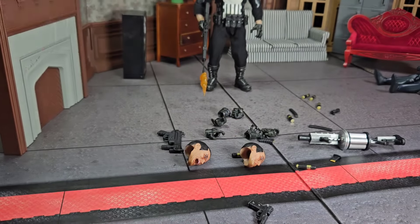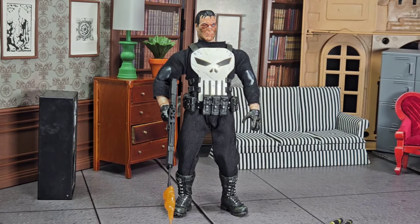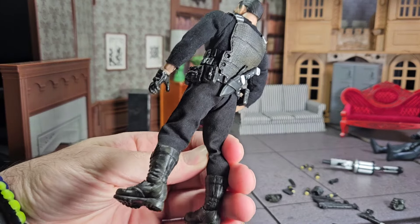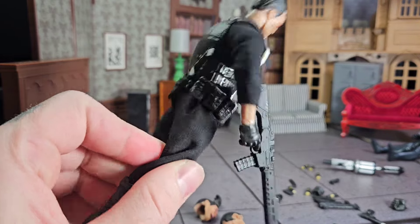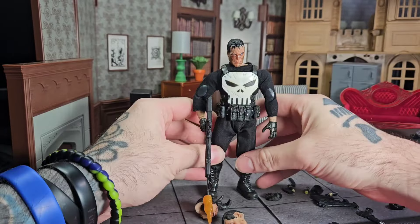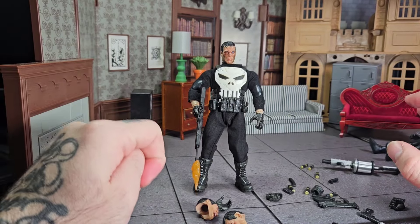But for people expecting to get an actual Mezco Punisher, you're sadly mistaken. As far as the body goes, the jumpsuit is okay and he does have a lot of detail on his vest and stuff. But the belt buckle keeps falling off — every time you even touch it, it falls off. For what I paid, I guess I shouldn't expect any less.